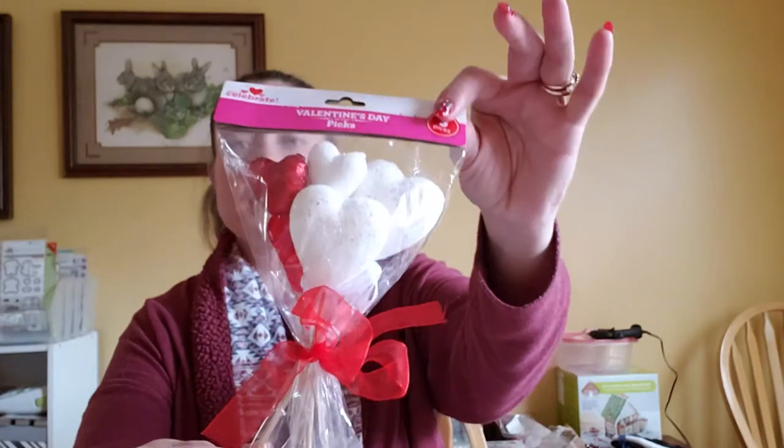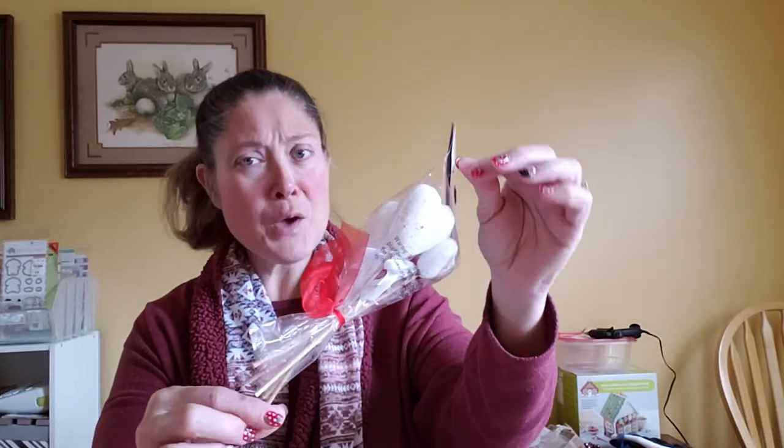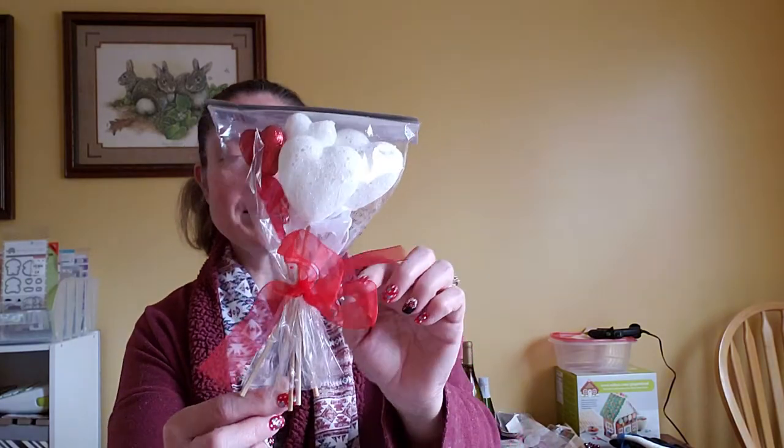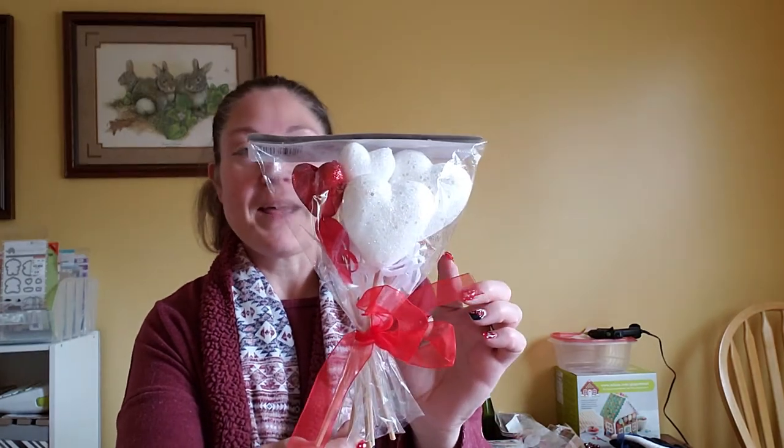I've got some things from Target, Walmart, Tuesday Morning, and Hobby Lobby. I'm going to start with Walmart. I picked up these picks — there are five picks with white and red hearts. I got these to put in my hoop as a little filler, since my hoop is pink. I think somebody had taken some out and put some in, because I only found one red one in the whole package — and I actually like the white ones better. Not a bad deal.